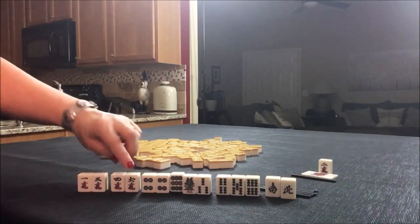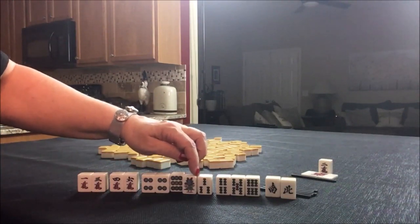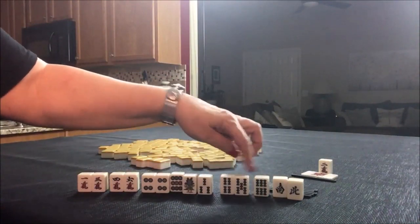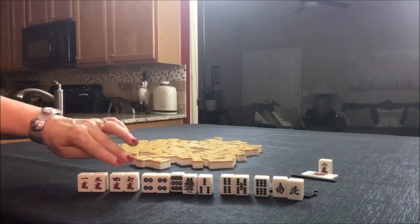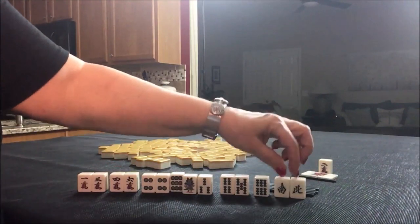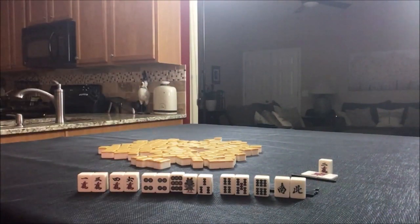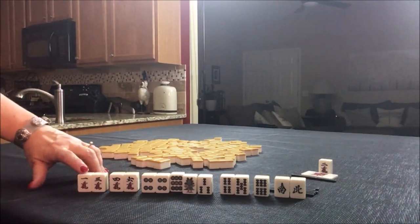Right now, this is a closed wait where we need the five crack in the middle, and this is a closed wait where we need the two bam in the middle. If we drew in more bams, we may be able to use these tiles to build that side wait, either here or here. So I think I would start by discarding these two — try to build in a side wait and go for Pinfu, Pinfu and Riichi, and leverage Dora.